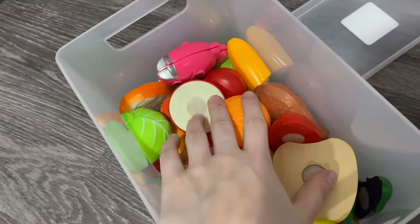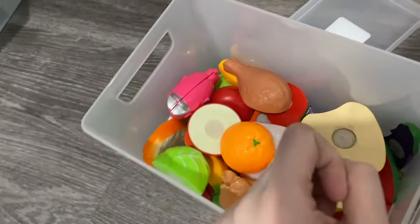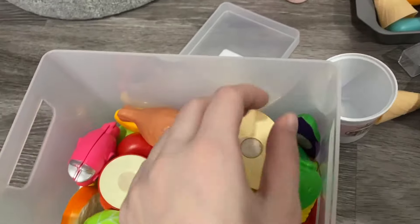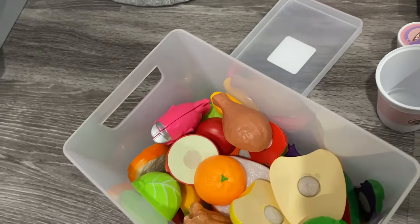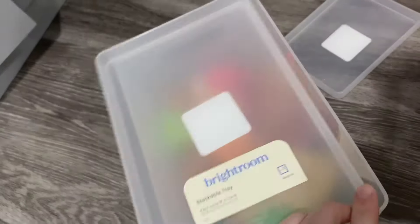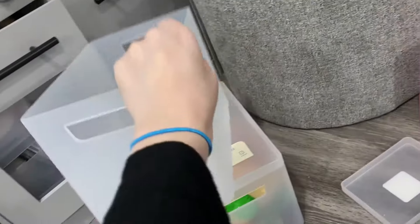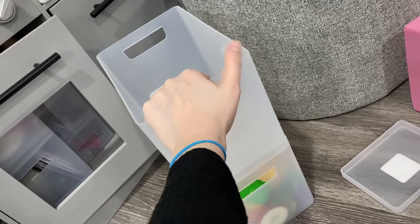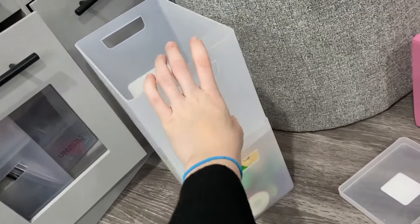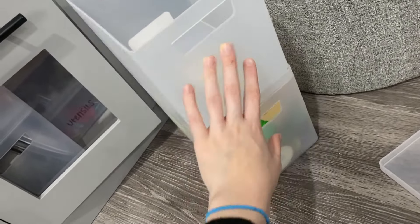Now this container over here has a bunch of random produce - fruits, vegetables, anything. So here's more stuff that goes in there. Let me put a lid on here. And this container here looks like it's going to be empty for the time being, which is fine because in the future if they end up getting more stuff for the kitchen, it would go in here.